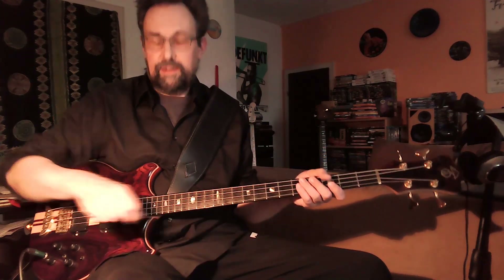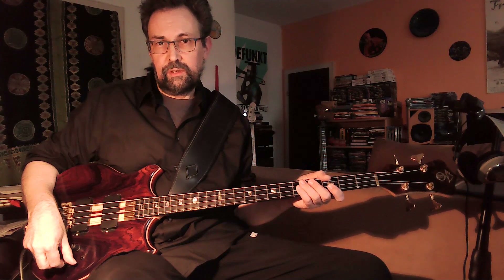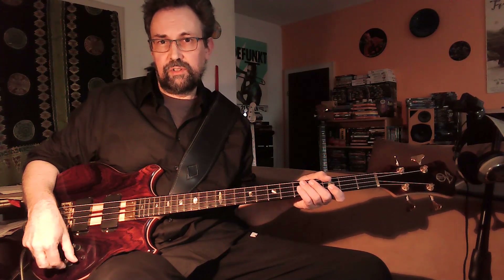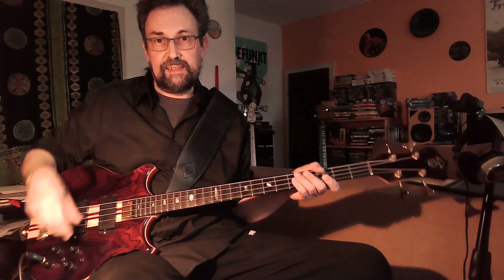For the next sound that I want to show you, I'm going to turn the filter on the neck pickup even more down, so we lose more of the treble and the high mids, and we'll get a darker sound. And it sounds like this.